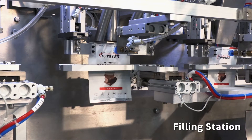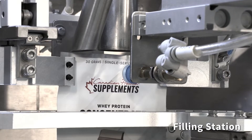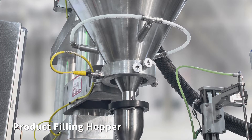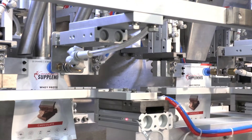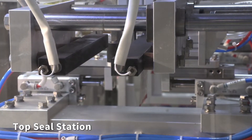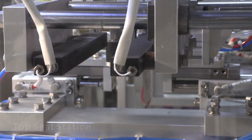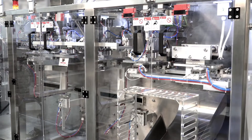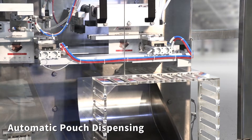Next is the filling station. The product filling hopper supplies the filling station. The pouch is then top-sealed. Finally, the pouch is automatically dispensed.